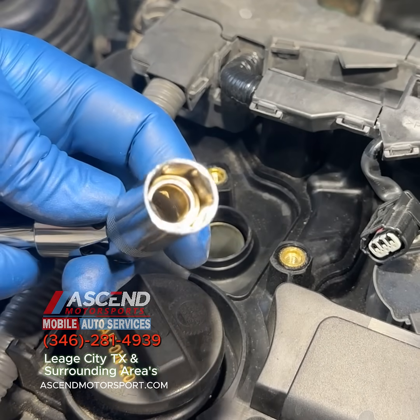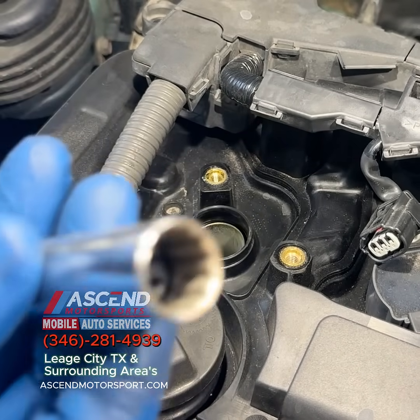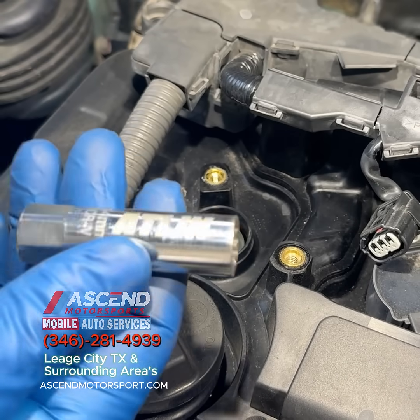Use a spark plug socket and extension to remove the spark plug. Some vehicles use special sockets to remove spark plugs, like the one here.